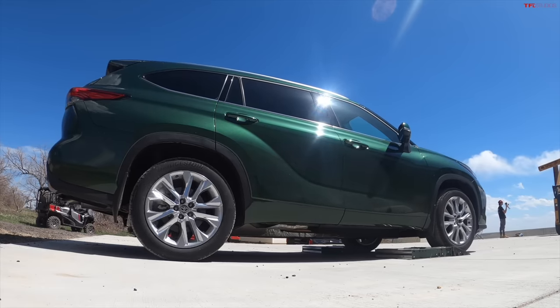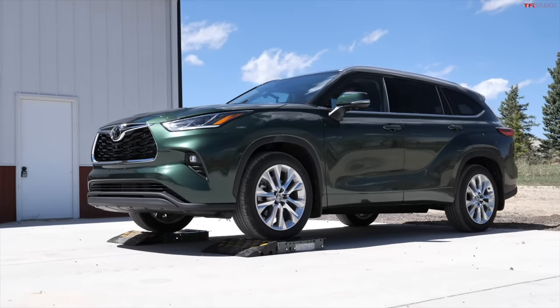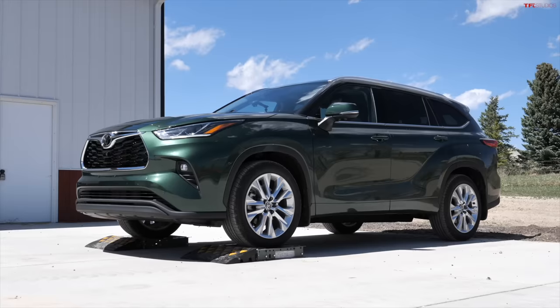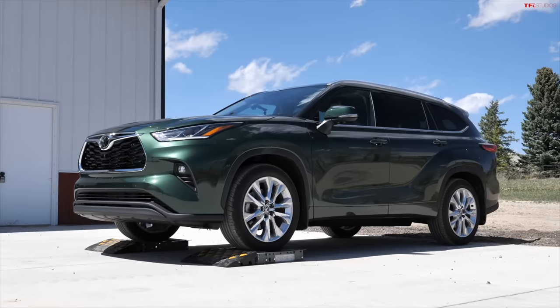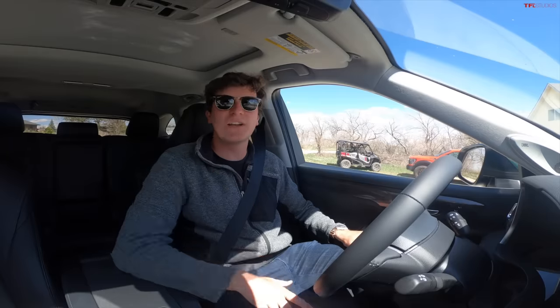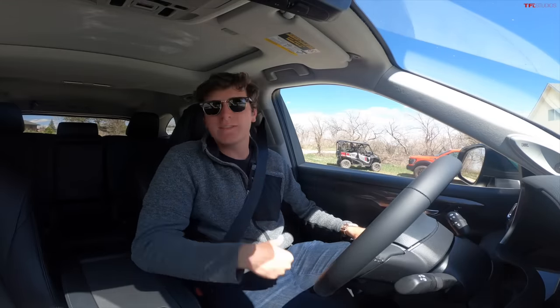We'll try it one more time just to make sure it wasn't a fluke. Backing onto the rollers, into neutral, still in normal mode, into drive, settled. Very impressive. This all wheel drive system is engaged and ready to go for your snowy challenges or sand and mud. Clearly the rear axle is ready to go.